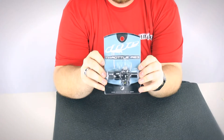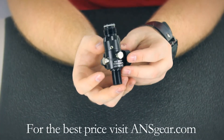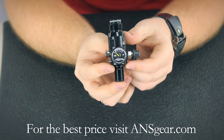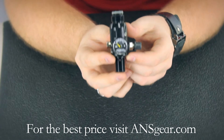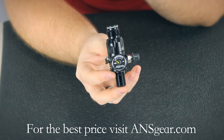Hey guys, it's DJ from ANSgear.com and this is the Die Throttle Regulator. The Die Throttle Regulator is set up for a 4500 PSI bottle. It's PI DOT and TC approved, which means it's been looked over and approved as safe.